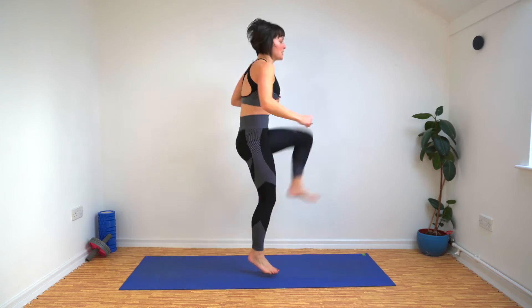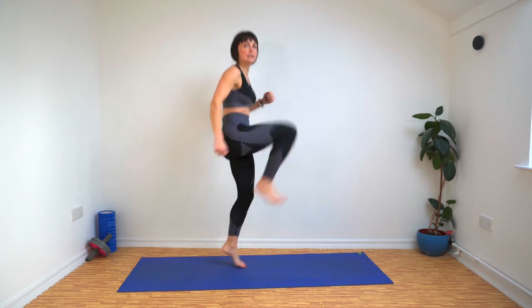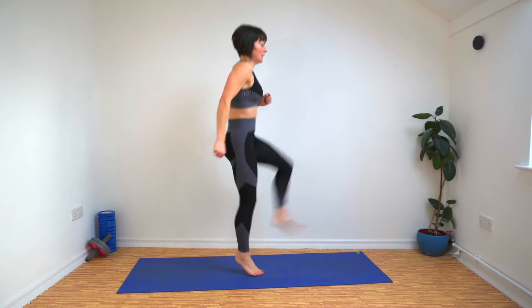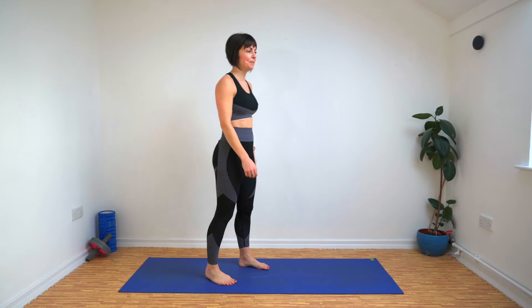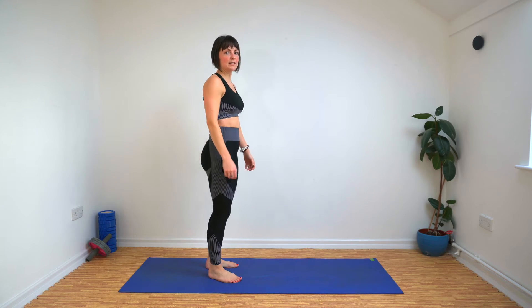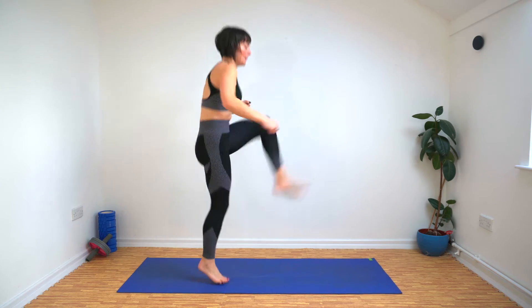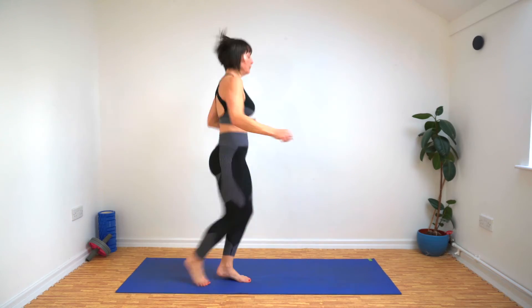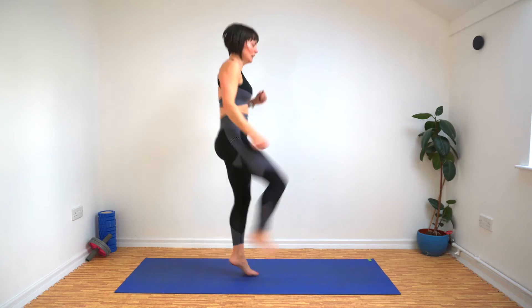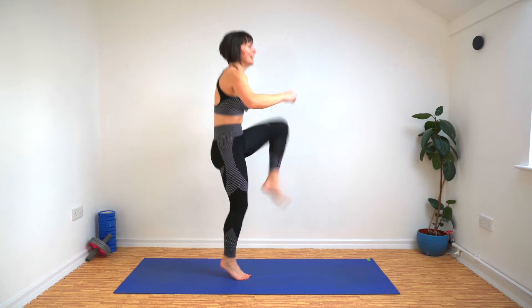Hands up if you're going to have this song stuck in your head all day now. We're whizzing through it. Let's go a little faster, shall we? Let's go. Come on, round five. Last few seconds.